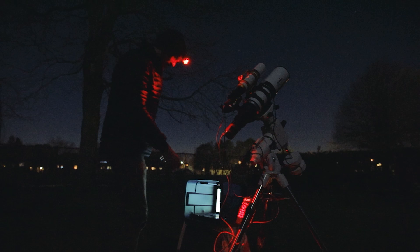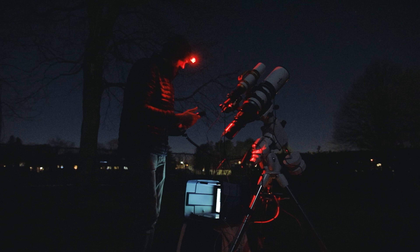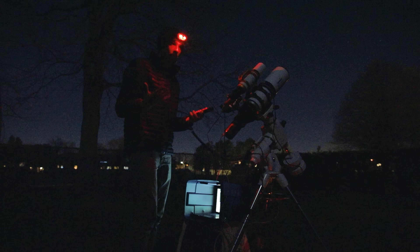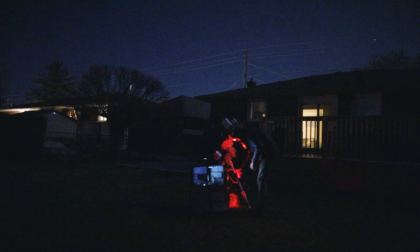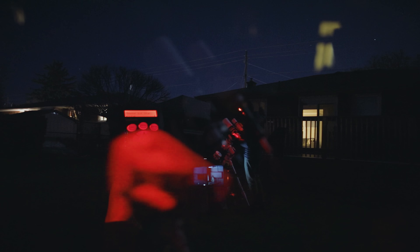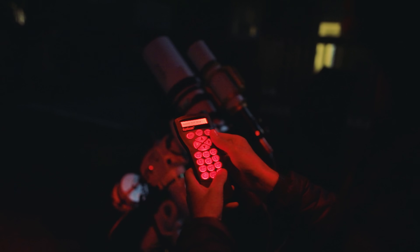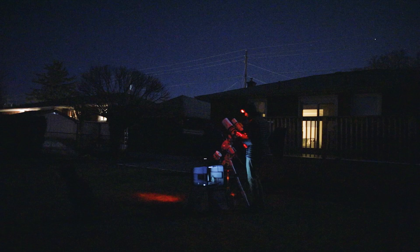It's funny to hear the things people give me a hard time about in the YouTube comments, and one I get all the time is: why are you using a hand controller? To beginners watching, you might ask what's wrong with using a hand controller, and I say nothing. Plate solving has a lot of advantages, but I'm doing a one-star alignment and I'm all good to go. That's Arcturus up there by the way. I'm going to choose the star Alcaid, which is in the handle of the Big Dipper, because the pinwheel galaxy is right next to it, so when I slew to that target it's going to be dead center.